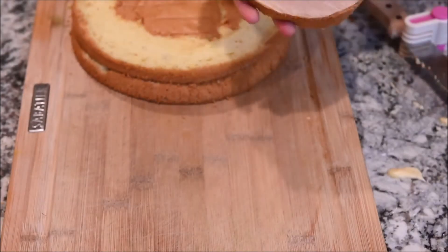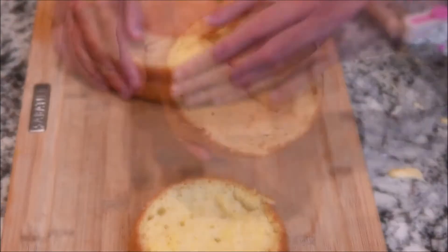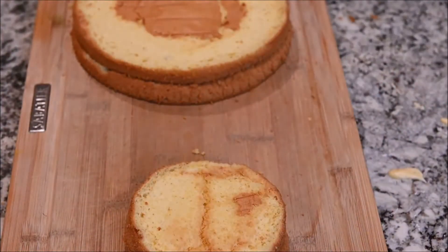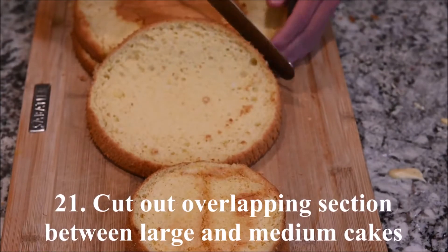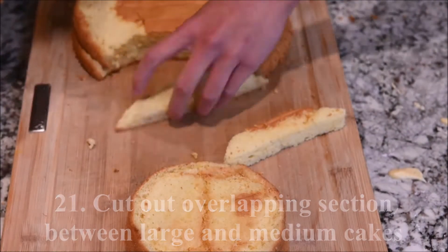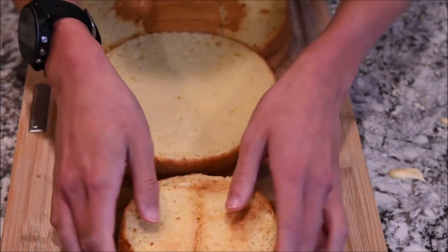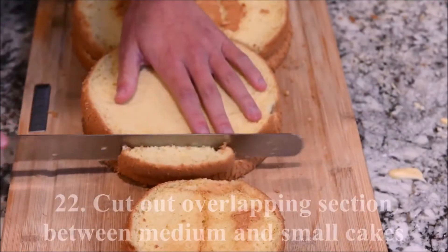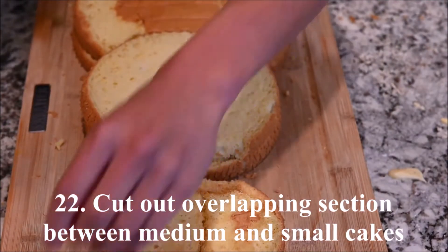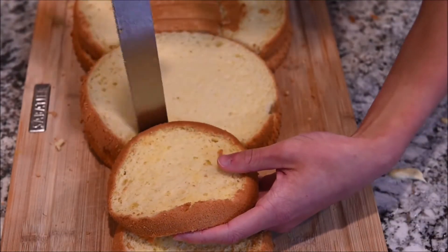Cut out the overlapping section between the large and medium cakes. Cut out the overlapping section between the large, medium, and small cakes.